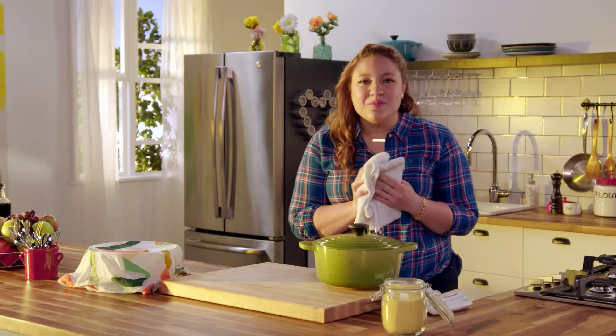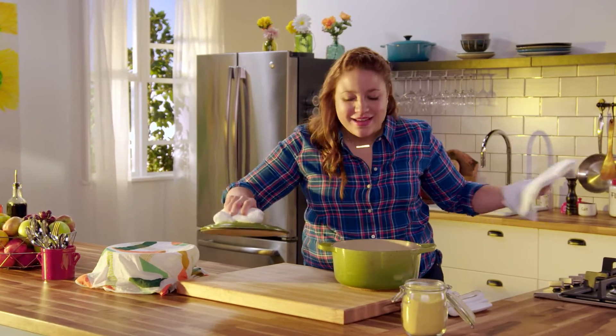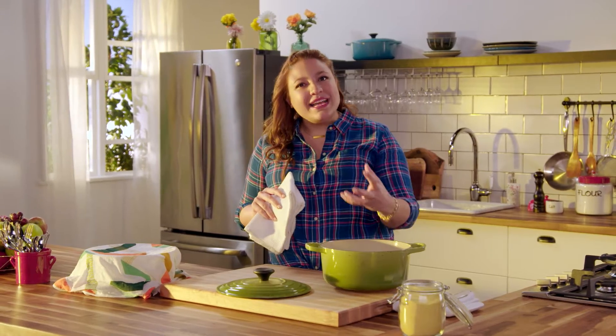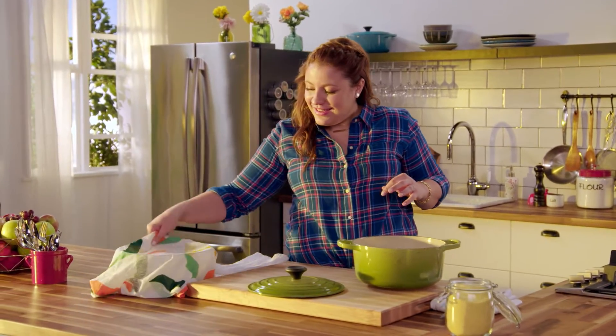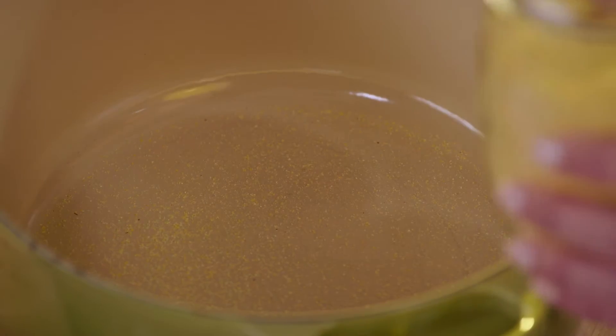The trick to amazing bread is making sure that Dutch oven is screaming hot. It's gonna help the bread rise and steam in there — it's gonna be great. A little cornmeal at the bottom of the Dutch oven is going to help the bread from sticking and gives it such a nice texture.